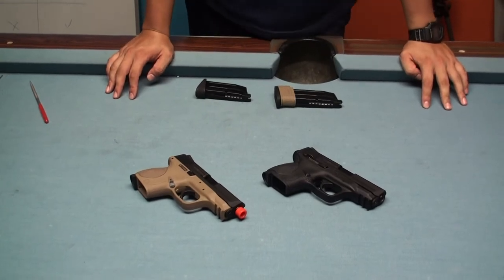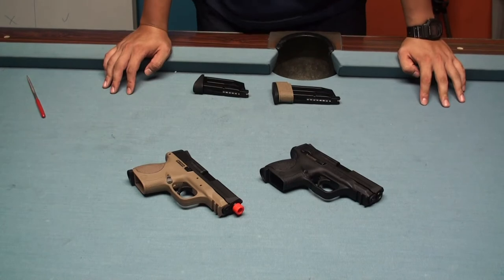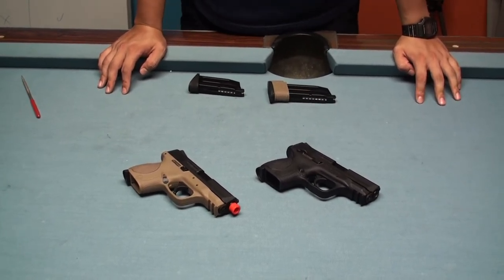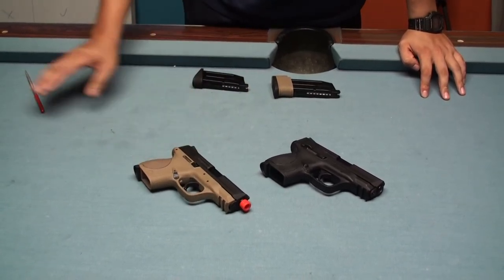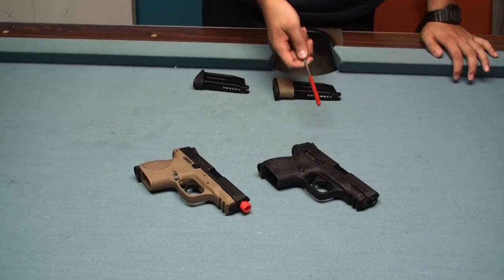Hi everyone, today we want to show you the new product from WE. It's the MMP compact version and it comes with the full auto mode. This one is the semi-fire mode and we already tested it before — this is the sample today.